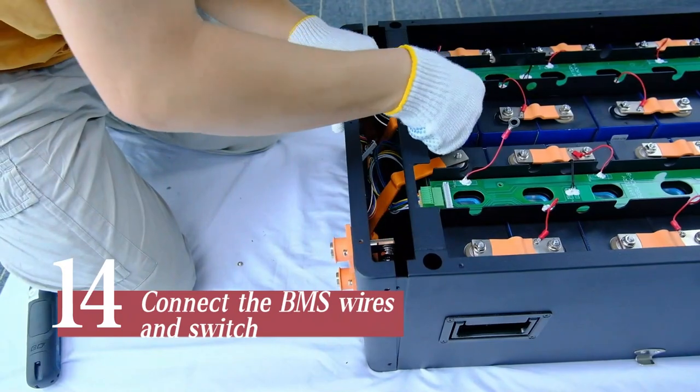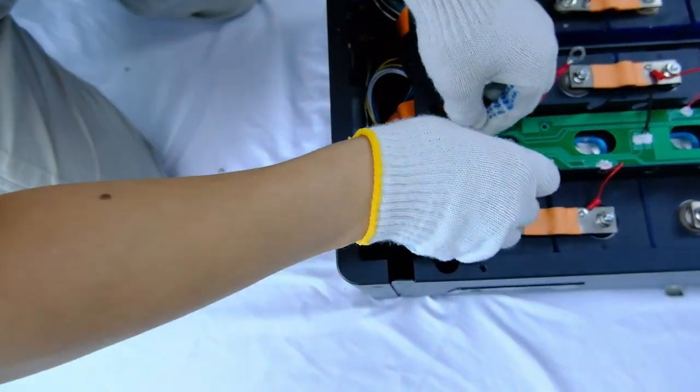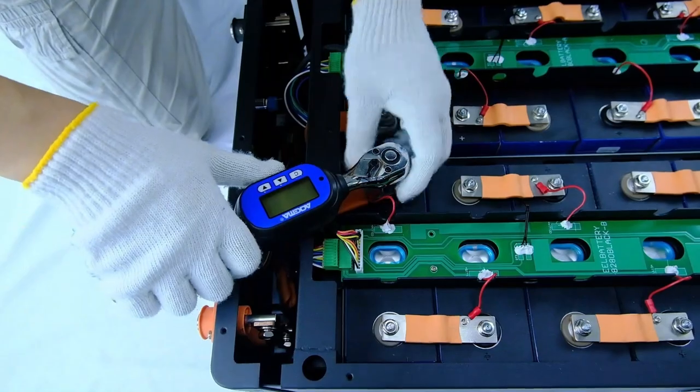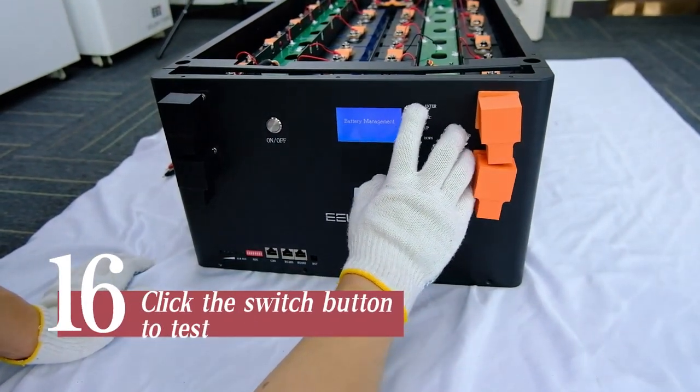Connect the screen to the BMS. Connect the BMS wires and switch, then connect the BMS to the batteries. Click the switch button to test the assembly.